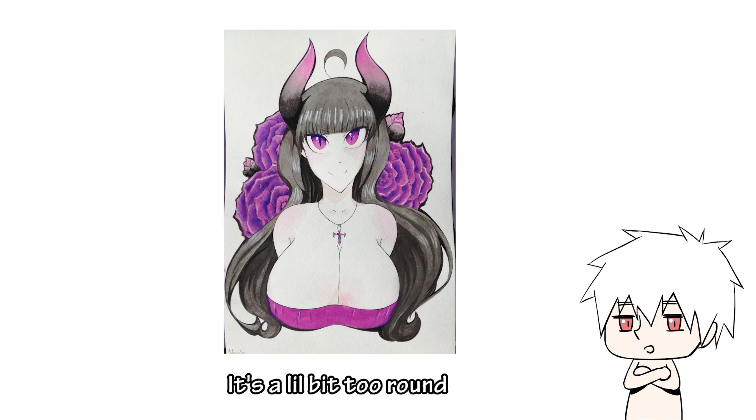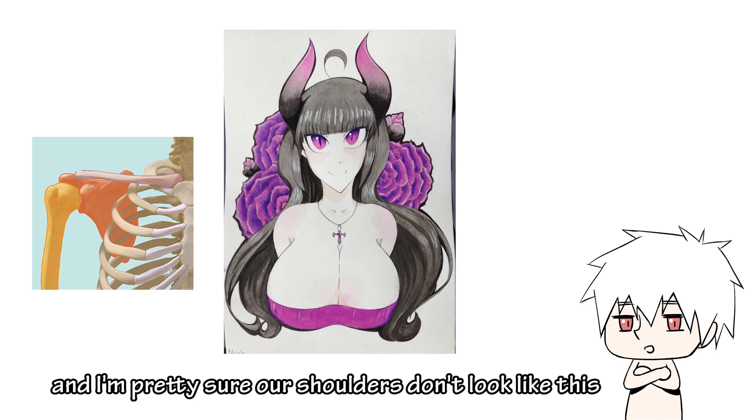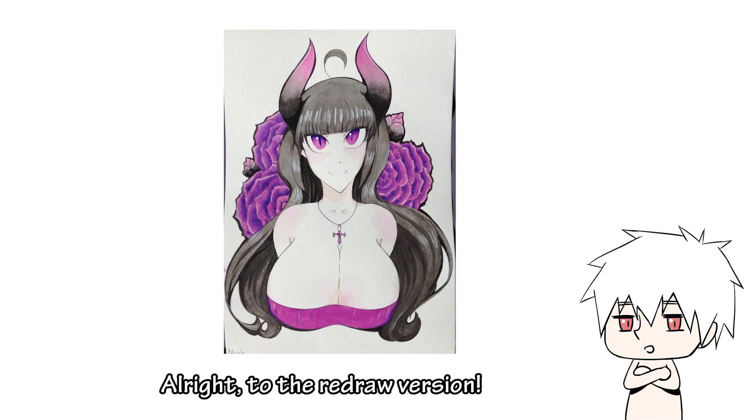Let's start with the shoulders — they're a little bit too round, and shoulders don't really look like this. Alright, on to the redraw version.